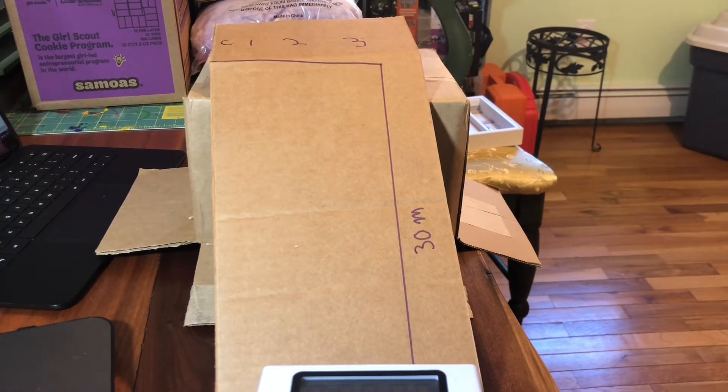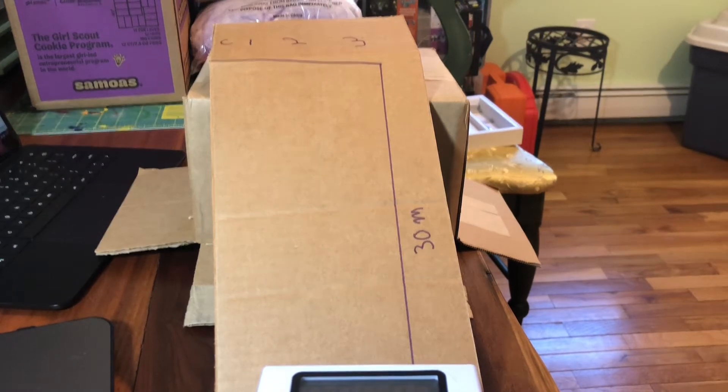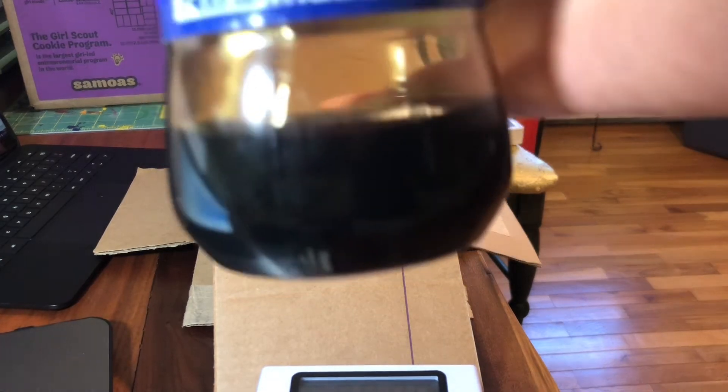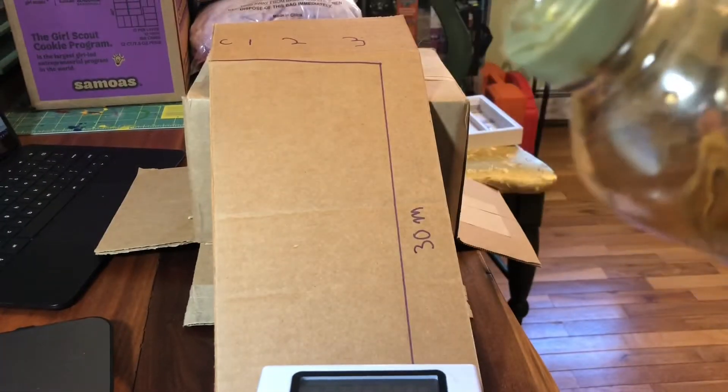Hello and welcome to the trial of the experiment for Lab 7 Part 2. We're going to be looking at the difference in corn syrup viscosity with water in it versus just the control, which is straight corn syrup.